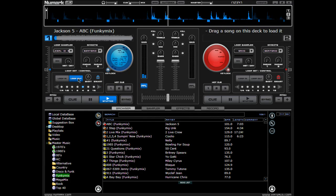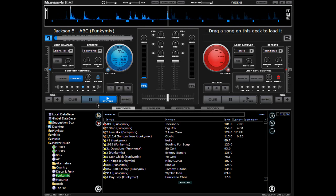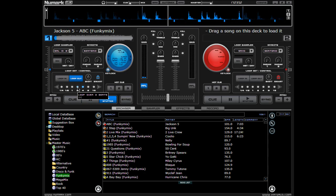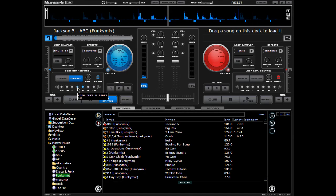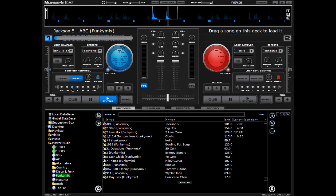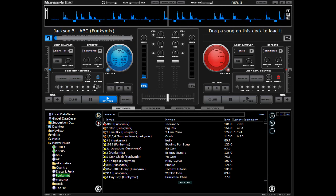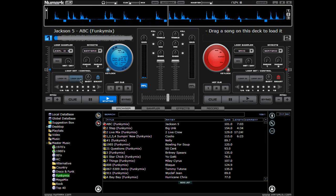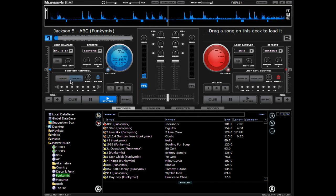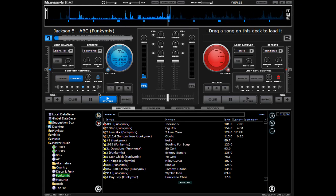We can bring it down to 2 if we want to, or we can bring it up to 4, or up to 8 and up to 16 if we want to. We're going to kind of stutter it. Ready? Here we go. So once you want to get out of it, you just hit out. Now if you want to do your own loop in, you can just hit it in and hit it out.